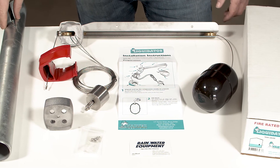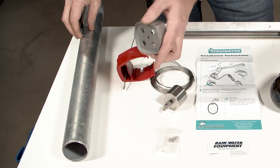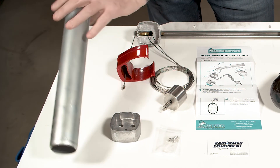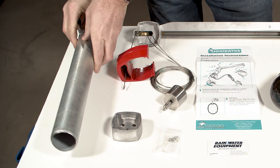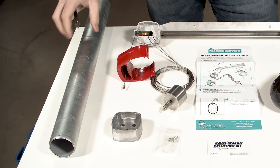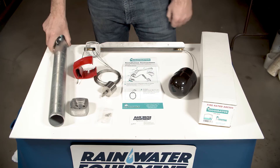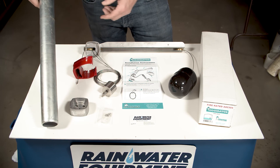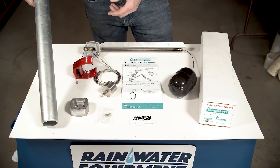The only parts that you need to provide are the foundation for your pipe to sit in — that's a 12 by 12 paver stone, or if you're mounting your water tank on a concrete slab, this will be fitted to the slab. The other part you have to provide is a 2-inch round steel pipe that you can get at your local hardware store.